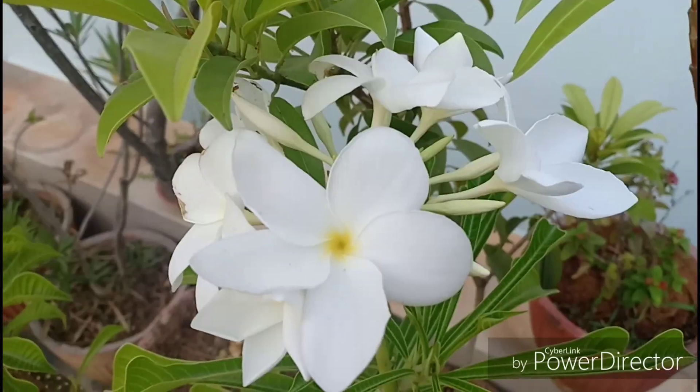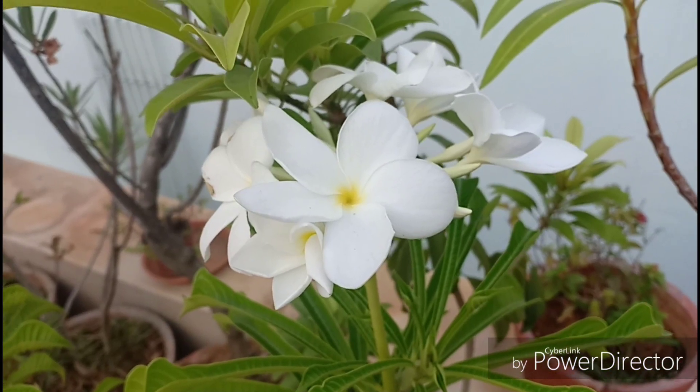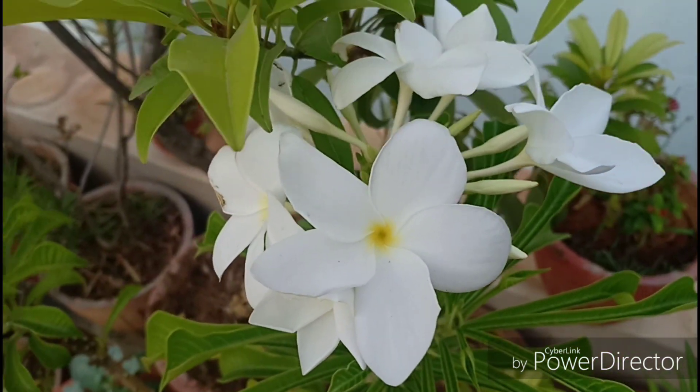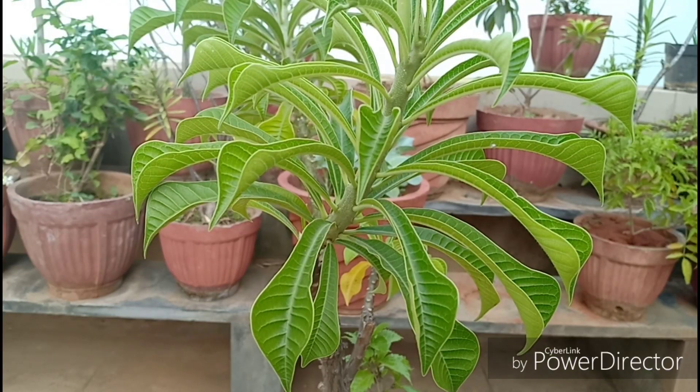This primarily blooms during summer and it gives out these white non-fragrant flowers with a yellow centre. This belongs to the Firangi Pani or the Plumeria family, the only difference being the shape of the leaves and the fragrance of the flowers. For those living in cold frosty countries, this can be grown as an annual.